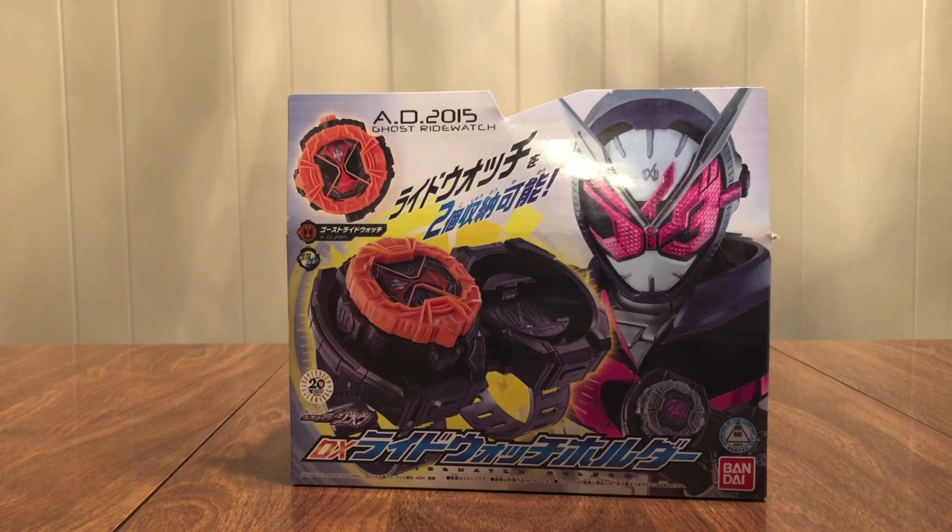It holds two, just like it is in the show. Good if you're playing, you know, you're dressing up as a rider, but otherwise not very useful.